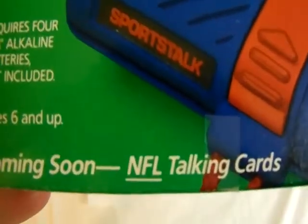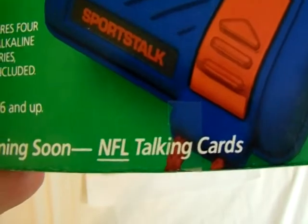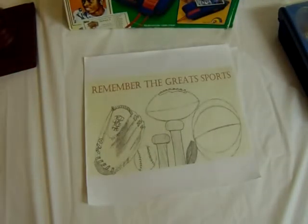Then there are great games, the World Series, and 122 current players from the 1989-90 season. Interestingly, it says 'Coming Soon: NFL Talking Cards.' If you've got any of those, comment — I'd love to see those. I don't know if these even actually exist. Obviously these aren't super scarce; I own four of them, so it's not hard to get your hands on the complete set.